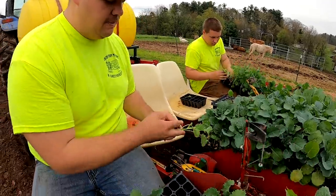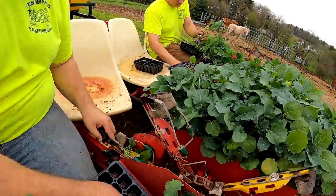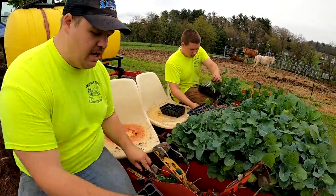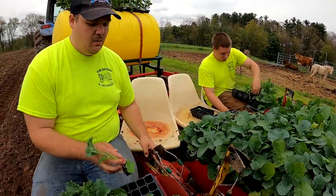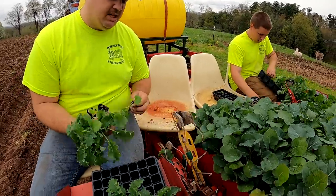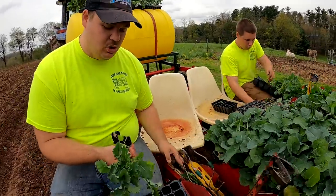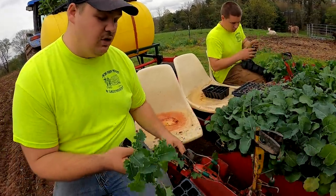As this mechanical planter comes around you will see it opens up each of these fingers. As I put the plant inside, the fingers will close as the machine spins the wheel around, and then it only opens up again when the plant is in the soil. What's really nice is that this machine spaces all the plants out evenly, so I don't have to worry about planting some too close together or even some too far away.